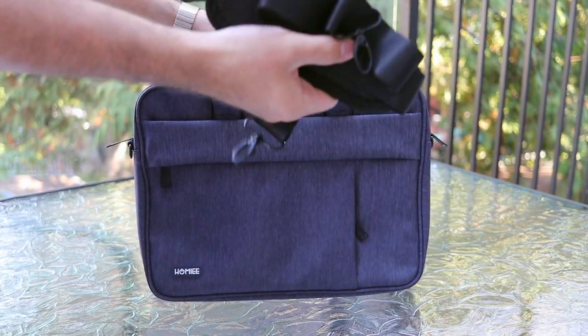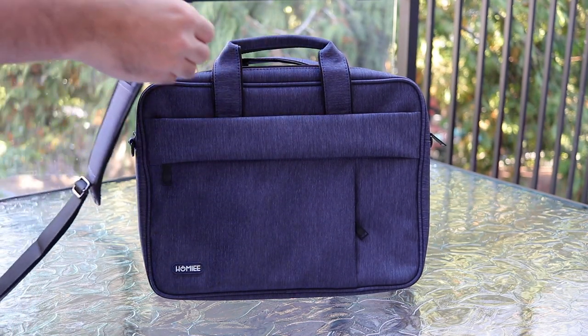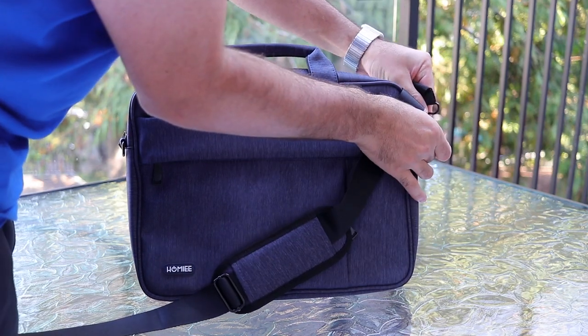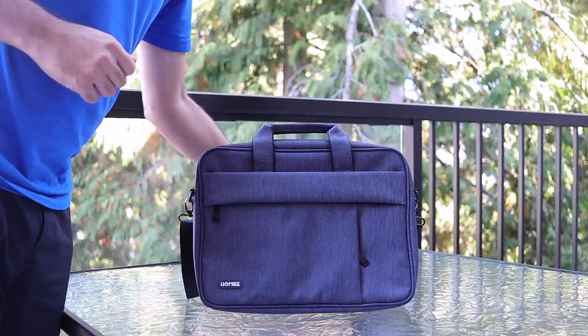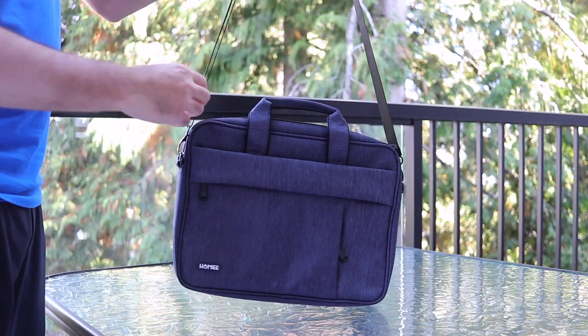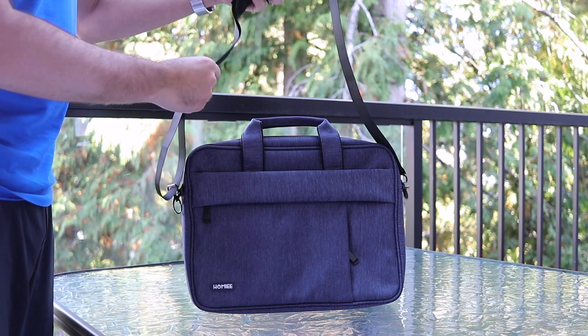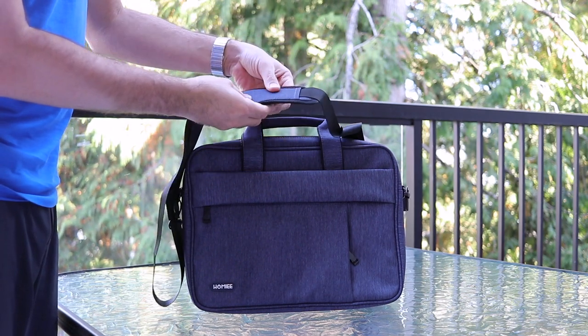Inside the bag when you get it, there is a nice shoulder strap that you can use. It's very easy to connect onto the sides — there are these little easy clips, just clip them on right onto the sides. The shoulder strap itself is nice and adjustable to whatever size and liking you want.